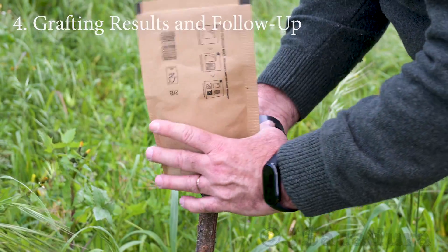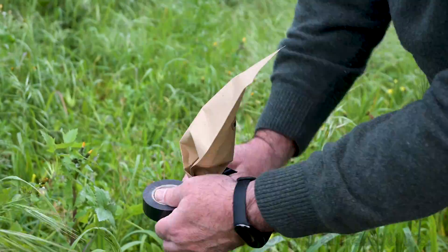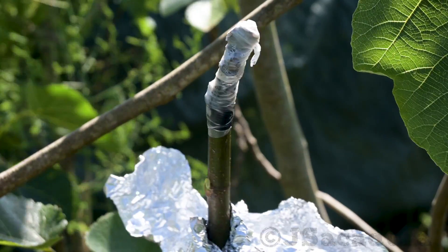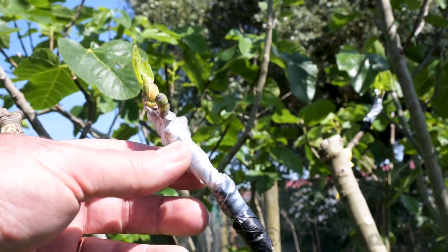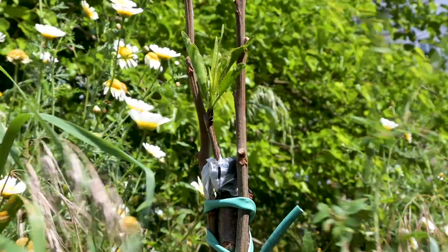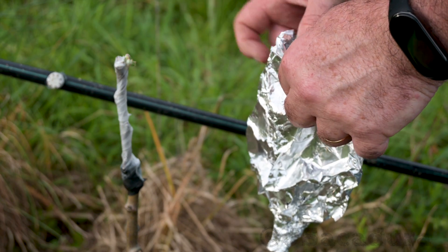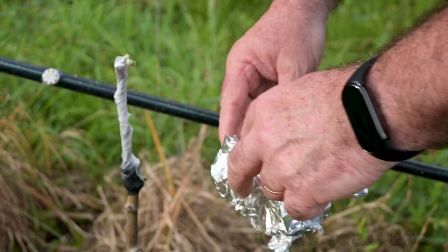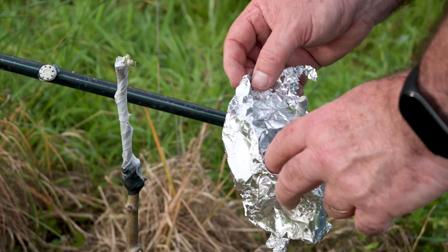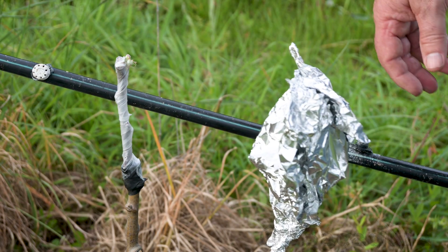All the usual requirements of graft protection and graft follow-up should be used to ensure graft success. In most cases, the grafts will start growing after 3 or 4 weeks. The protection should start to be removed at this point so the buds can get enough sunlight. Leave it in place for a couple more weeks if the scion doesn't show signs of waking up.